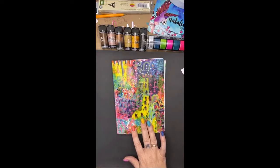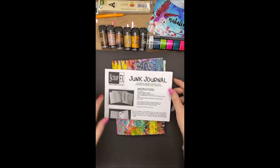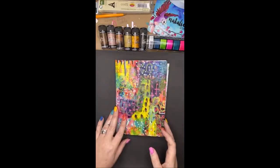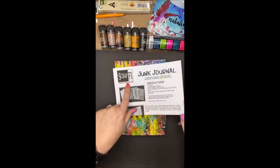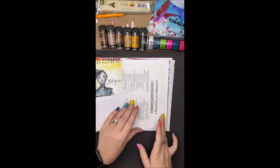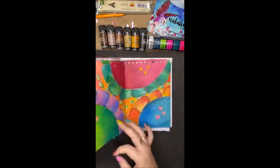Hey there everyone, it's Natalie here and today I'm going to be creating a little art journal page in my junk journal. I'm going to be creating a page using Lindy's. This is my junk journal by an Australian company called ScrapFX. I've created a few little pages in here previously but the journal is really cool because it's full of tags and dictionary pages, and it's also got these really lovely die cut elements, transparencies, and all sorts of bits and pieces.